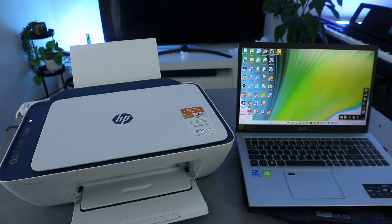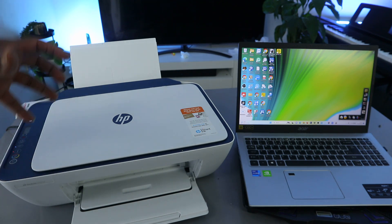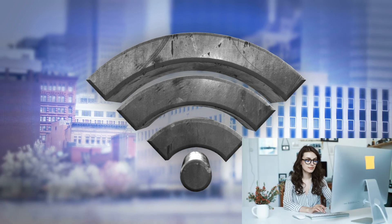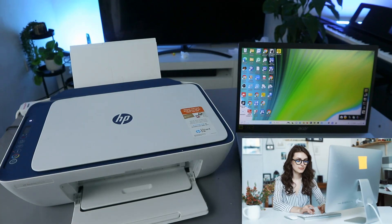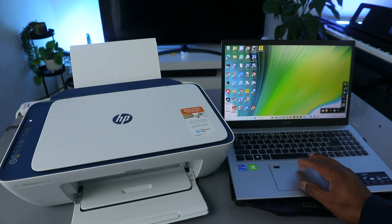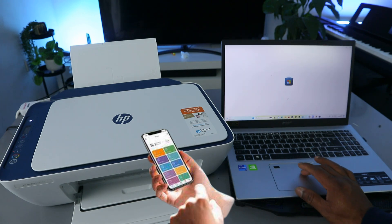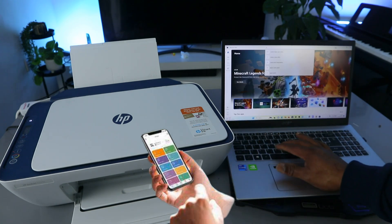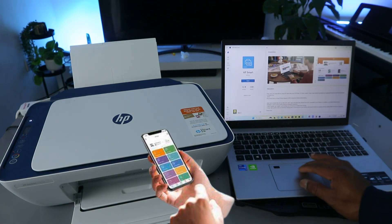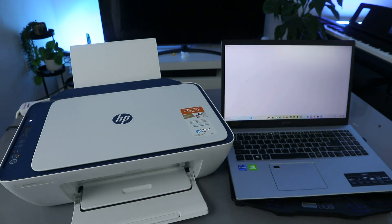Hey guys, how you doing? I hope you are doing well. This is the HP DeskJet 2721. I'm going to show you how to set this printer up with your computer and connect it to a Wi-Fi network. What you need to do is go to the Windows Microsoft Store and type HP Smart App, then download it on your laptop.